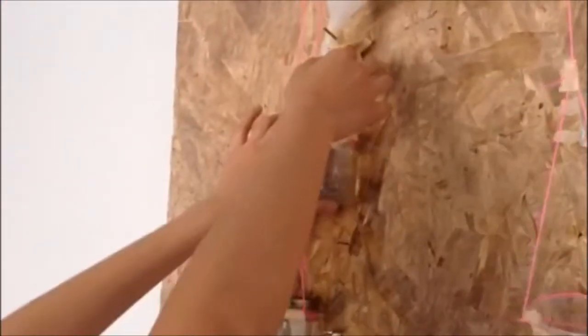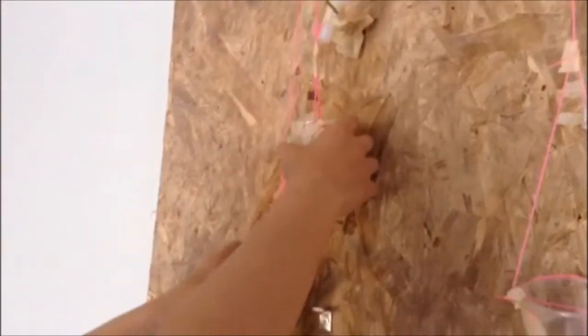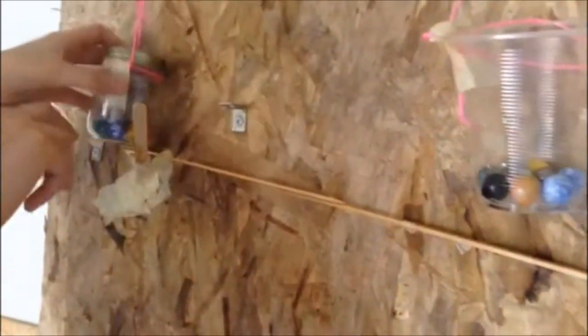The water from the funnel then goes into this jar, which weighs it down, therefore pulling the other jar up. There would be a marble behind this jar, and when this jar goes up, the marble would go down this track and hit this lever. On this lever would be a medium-sized marble.